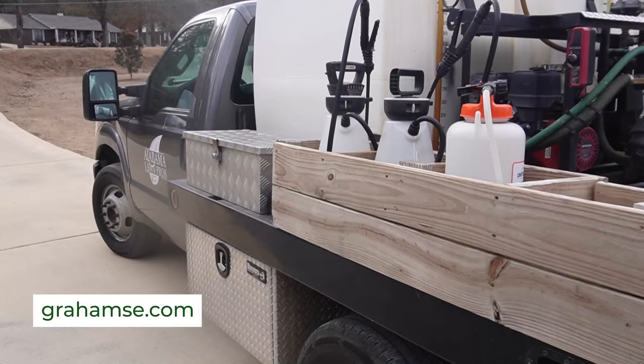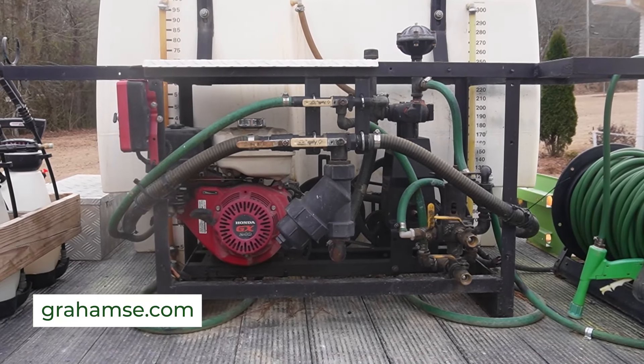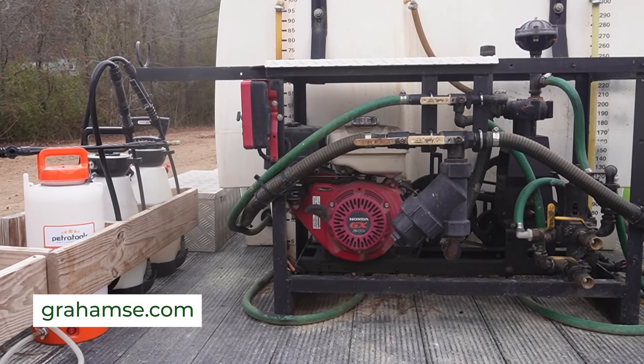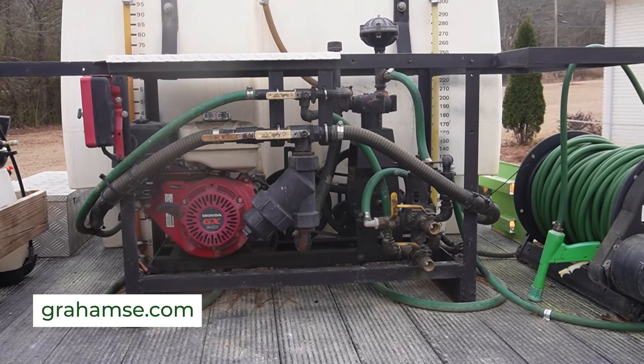Today's video is sponsored by Graham Spray Equipment. You'll see my Graham spray rig in the background. If you need a spray rig for your business, go to grahamsc.com or give those guys a call. This Graham rig — I tell people it's the most ROI I've had on any piece of lawn care equipment. The return on investment for what I paid versus what it makes me in profit is unbelievable. Very reliable, and they can customize a rig for you.